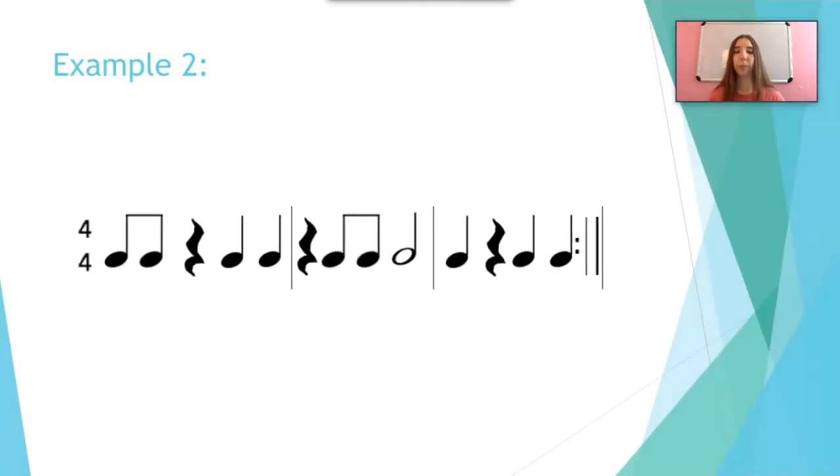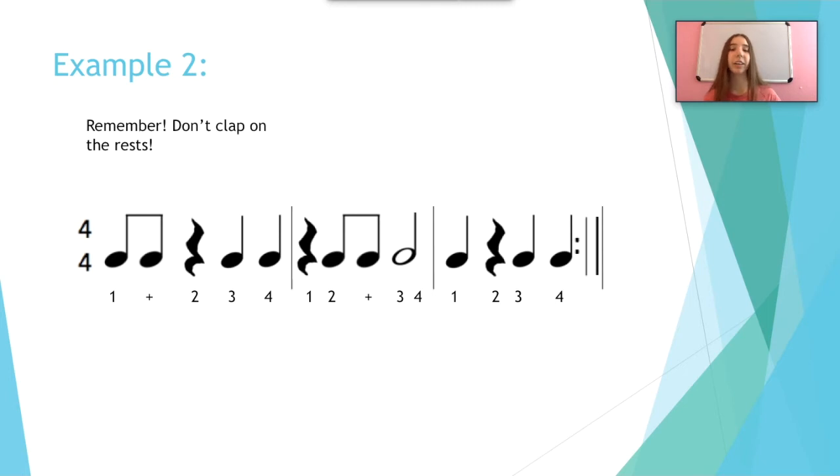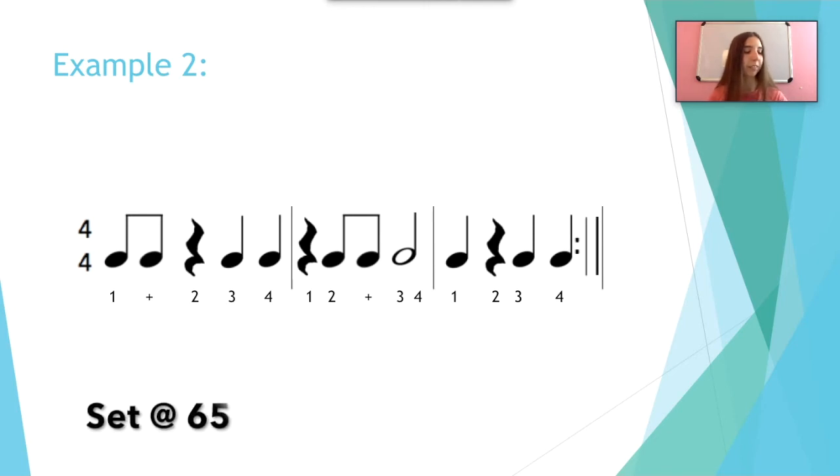Let's try example two. We're going to write in the counts like we did last time. And remember, do not clap on the rests. If you remember from our other videos, the rests are the little black squigglies — those are called quarter rests. So let's get into it. We're going to do the same tempo, 65, and keep it on single subdivisions.